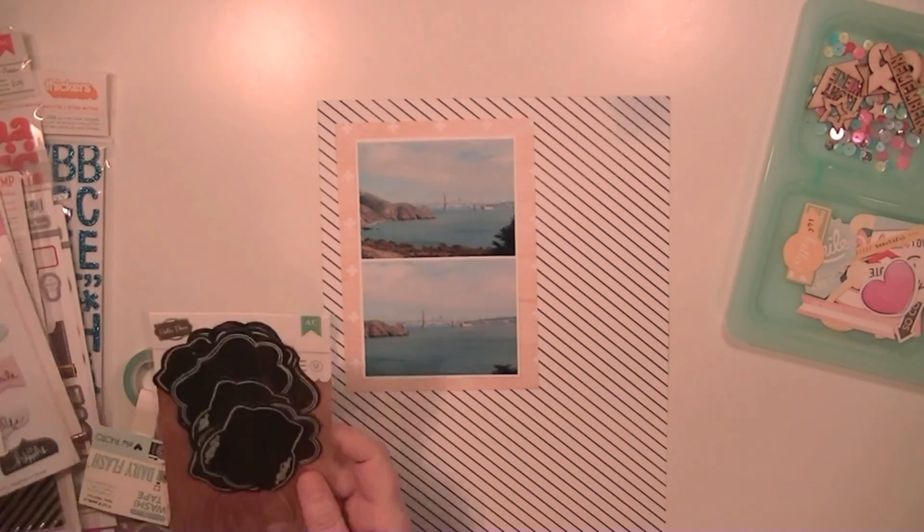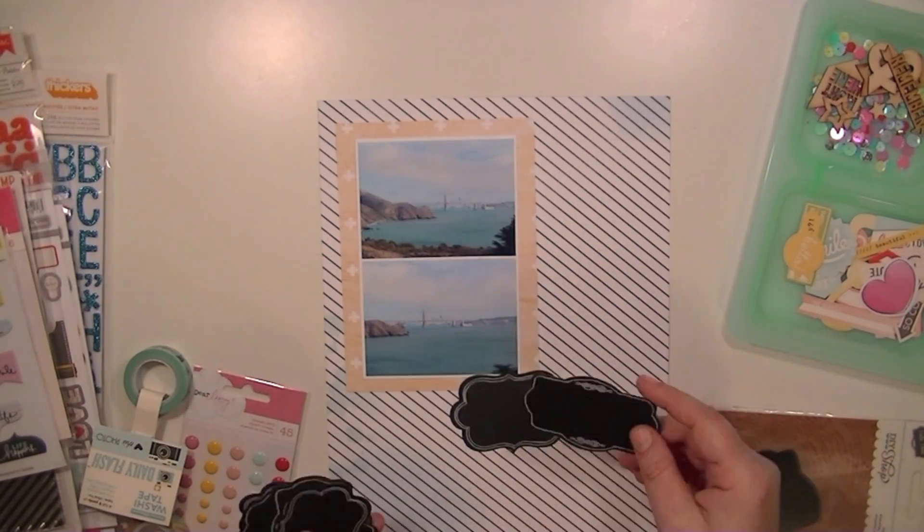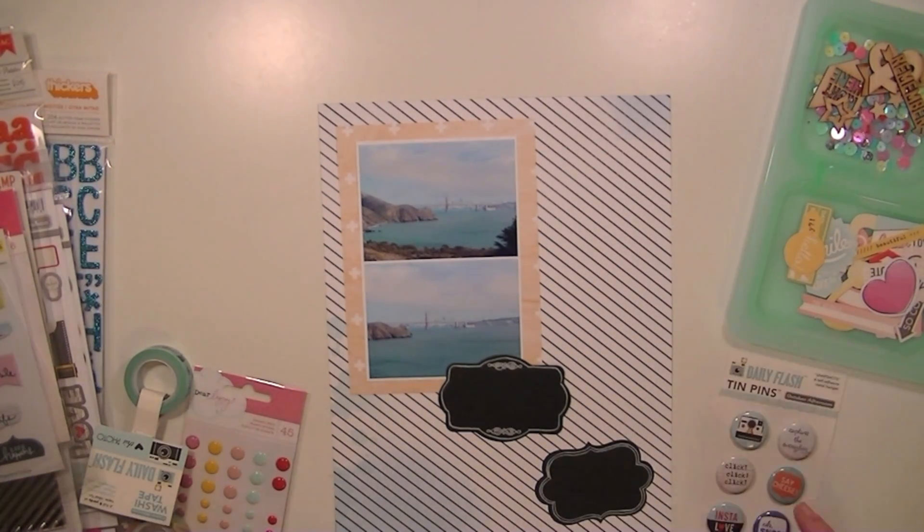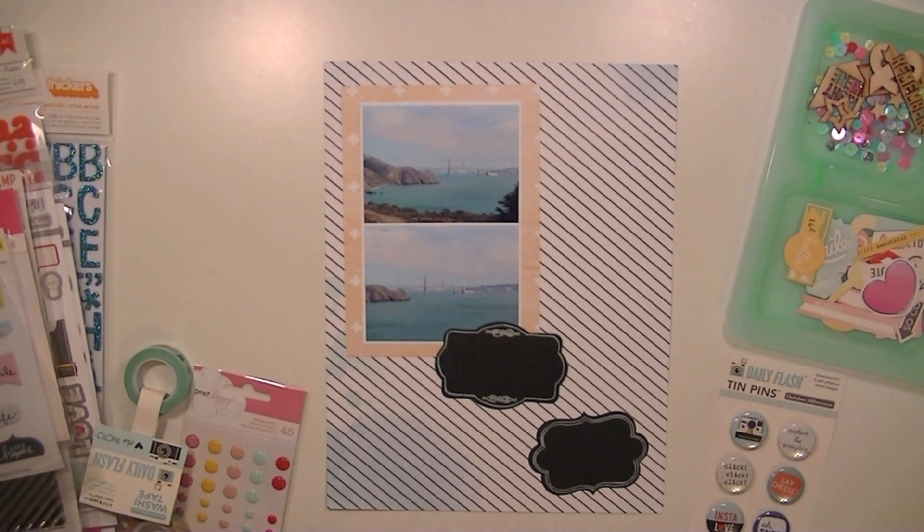Hey guys, this is Kate and I'm going to do an 8.5x11 layout this time. I decided to mix it up again. Last week I did Project Life and this week I'm doing a smaller scale layout for my Honeymoon album.